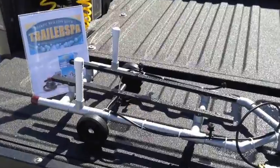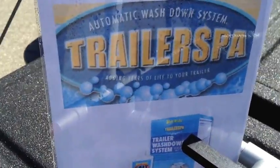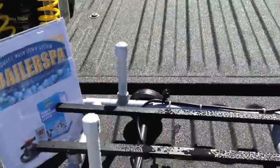Why should you wait until you get home to rinse the corrosion of salt water off your boat trailer when you can now do it at the boat landing? Let me show you how.